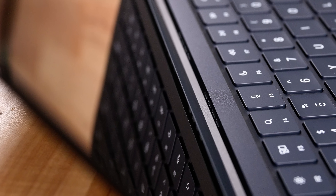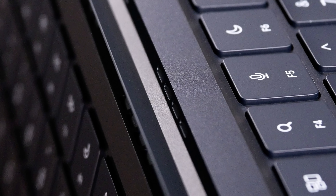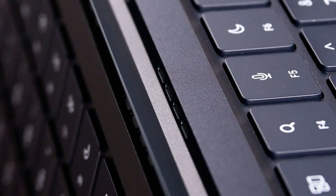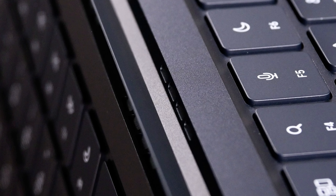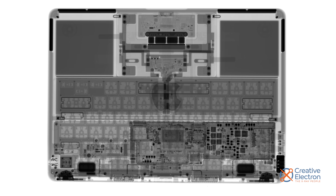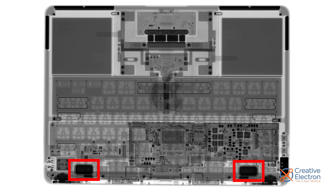It's also got a clever trick up its sleeve — or spine: speaker grills. No more perforated top case; sound is pumped out between the case and display. And while they're not the best speakers ever, Apple's obsession with sound still comes through and they sound great. Creative Electron gives us our first look at their new placement, and they look small.